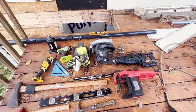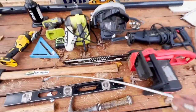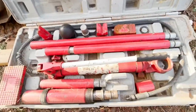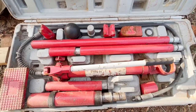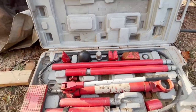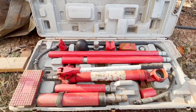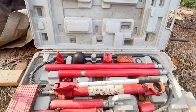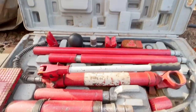Now I'll go down and show you the port-a-power. A port-a-power like this is really ideal to have. You can see this is a 10-ton. If not, the bottle jack that I just showed will work just fine as well.